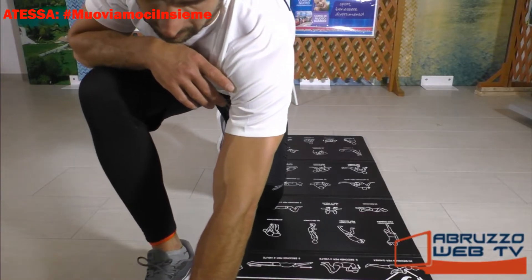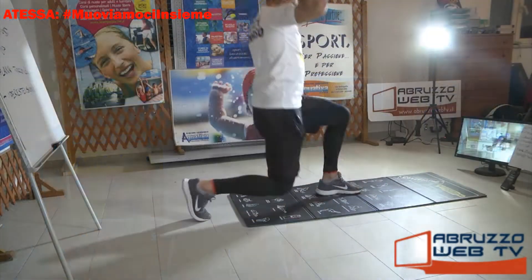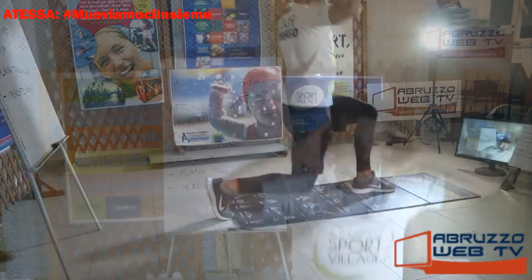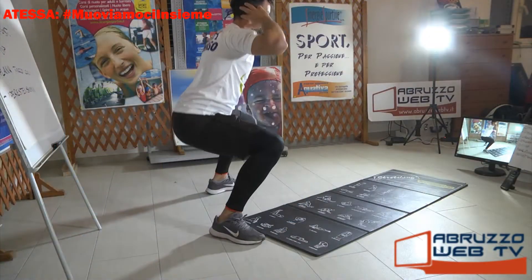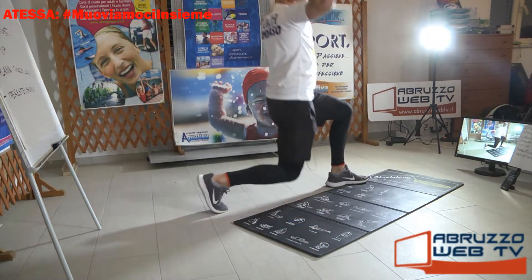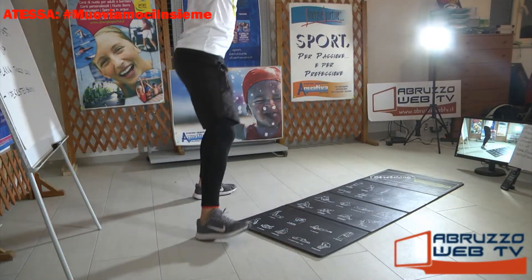Adesso faremo quattro giri, sono sette esercizi. Il ritmo è abbastanza elevato. Pronti? Partiamo. Affondo più squat. Vai, affonda, e vai in squat. Affonda. Salutiamo Gianfranco, Giuseppe e Antonio. Trenta secondi di lavoro, dieci secondi di recupero tra un esercizio e l'altro. Ciao Alessandro, welcome.